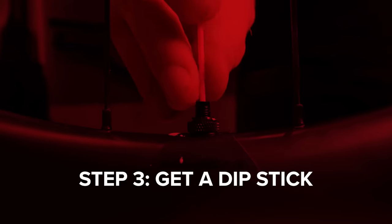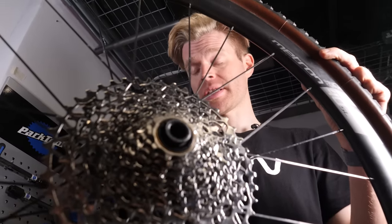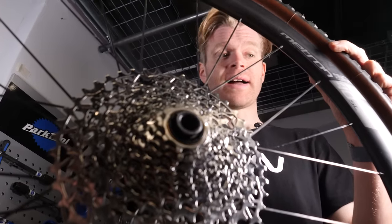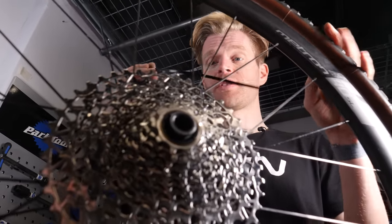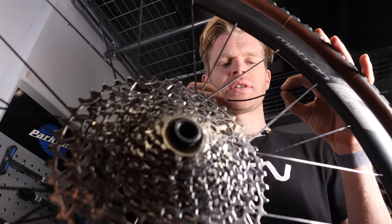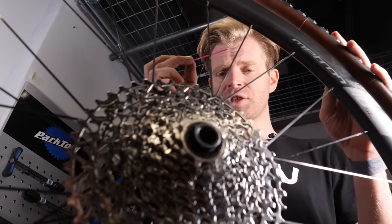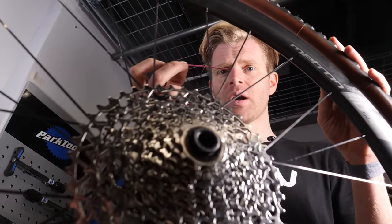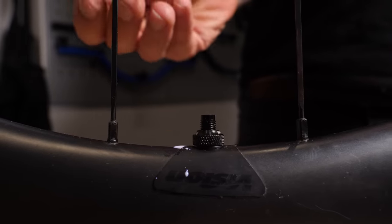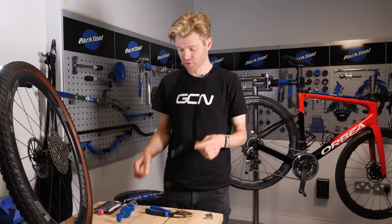Next, you want to get yourself a dipstick. You can use pretty much whatever you like, as long as it's not sharp so that it's going to pierce the tire, and that it's thin enough to fit through the hole in the valve. Zip ties are often quite cool because the little notches act as graduations so you can see how much sealant you've got in there. I'm just going to use this little bit of plastic tube that came off a bottle of Muc-Off spray. If your dipstick comes out dry, it means it's time to replace your sealant as it's dried up.